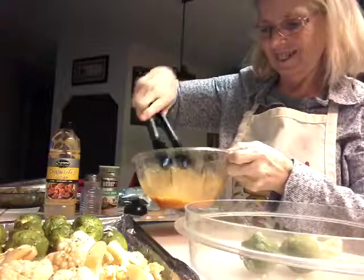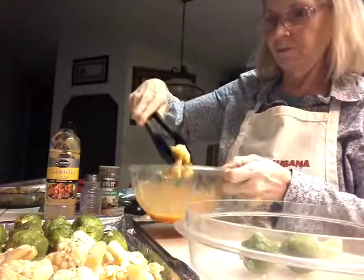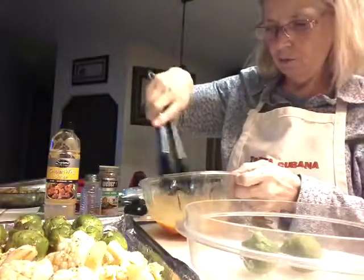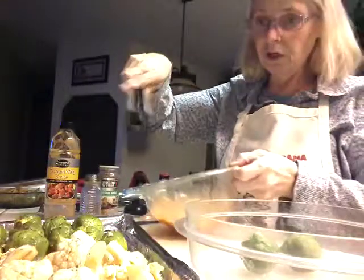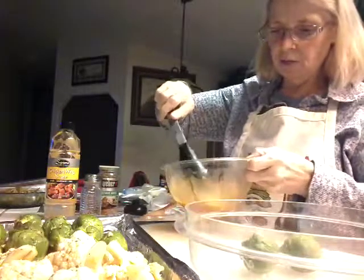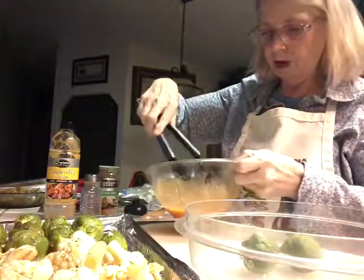There we go. It's a nice big piece — that one's gonna be really crunchy. Got a couple little ones here. I pre-made these a little bit earlier. I guess there was a lot of them.